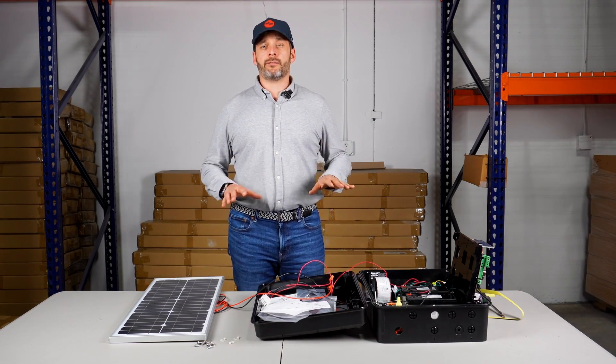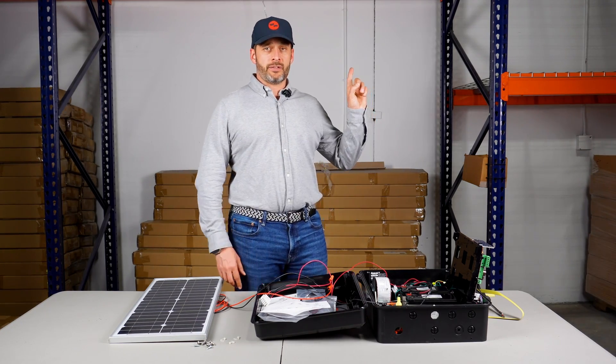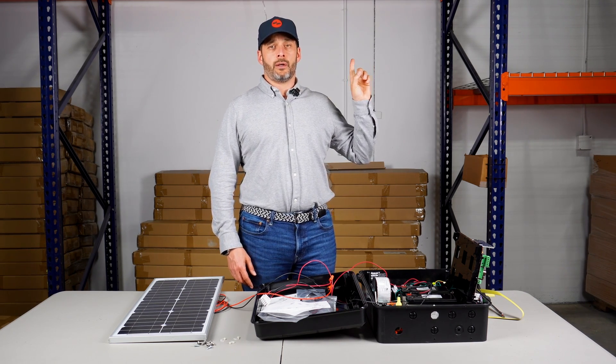If you are looking for a 24 volt operator and wiring, check out this video right here and it's going to take you to the video for 24 volt systems.